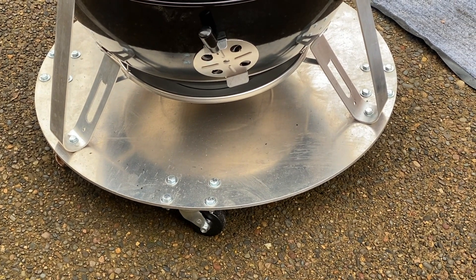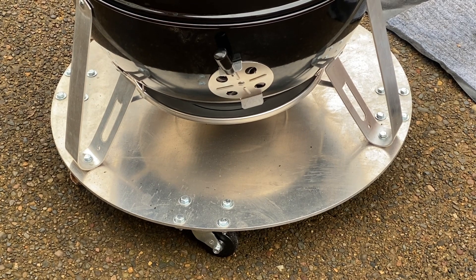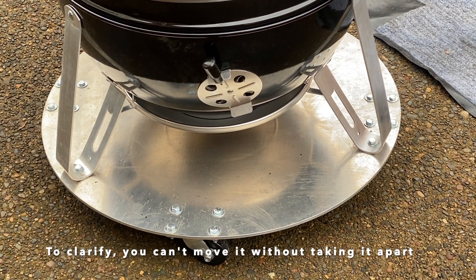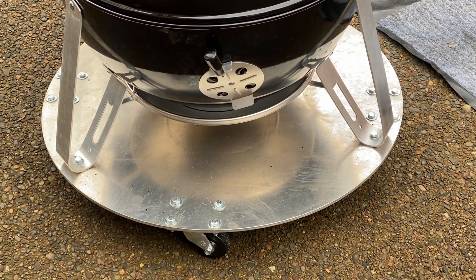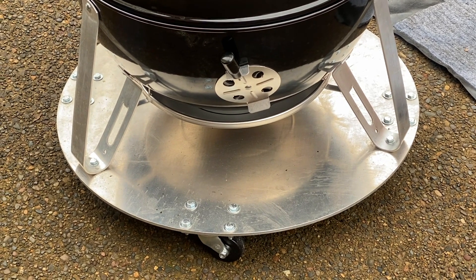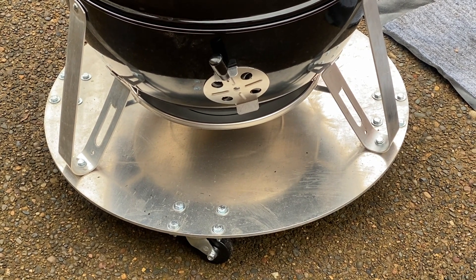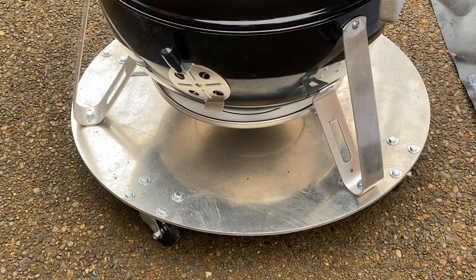Starting down at the bottom is maybe my favorite modification. This is a 28 inch wide, quarter inch thick aluminum disc that I used for the base for the Weber Smokey Mountain. The WSM comes standard with three aluminum legs and they're not especially flimsy, but the problem is you cannot move the cooker when you need to. So what I did, knowing that I would want to move it across this fairly rough concrete, is bolted the three aluminum legs to this super sturdy aluminum disc and then mounted four casters on the disc. Two of the casters are locking, two are not — they all four swivel and it makes it really easy to move around.